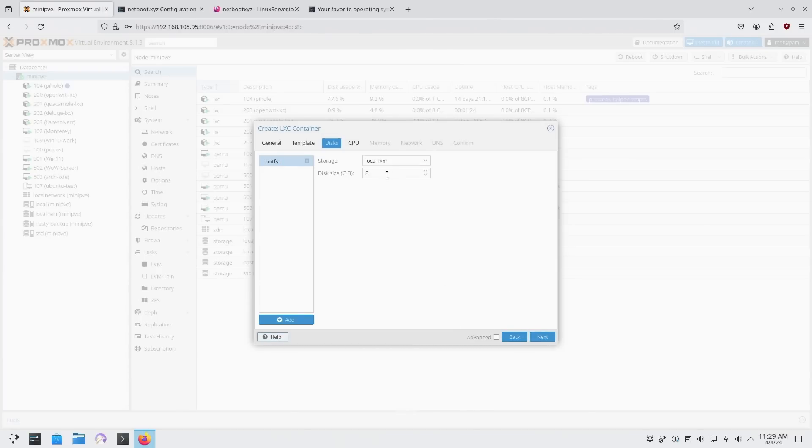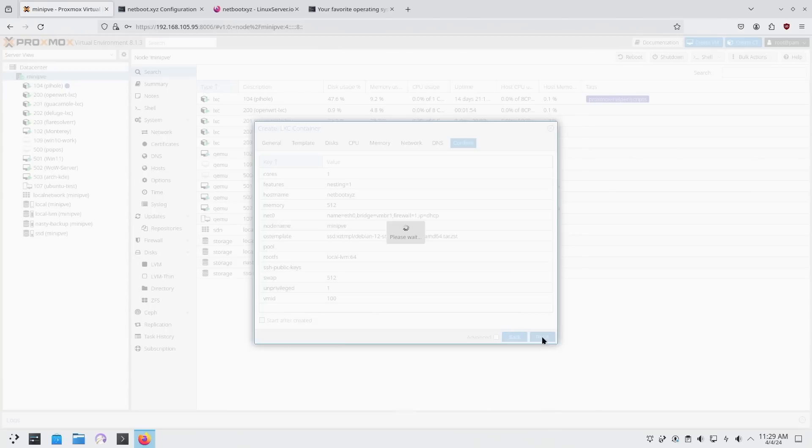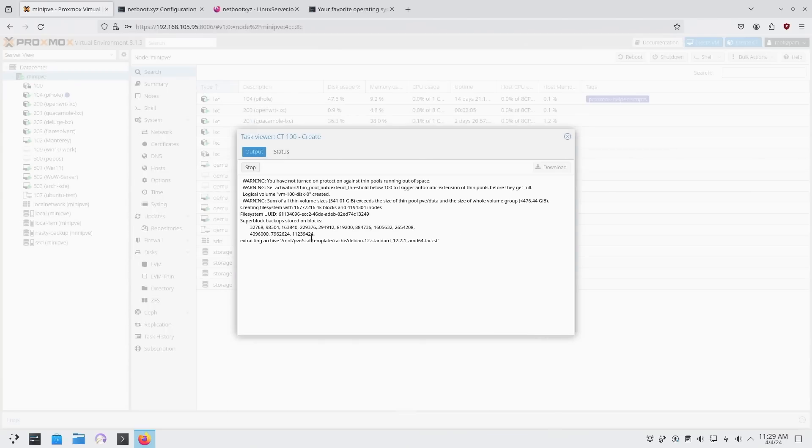For disk space, you want this to reflect how many images you plan to store — 32 or 64 gigs depending on your needs. CPU I'm keeping at one core, memory at 512MB. For networking I'm keeping DHCP but using vmbr1 to put it on my OpenWRT network. DNS is fine — confirm and let it create itself.